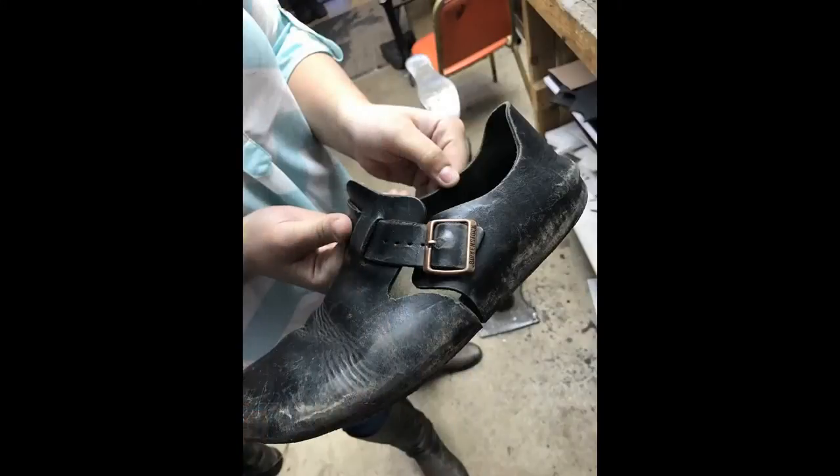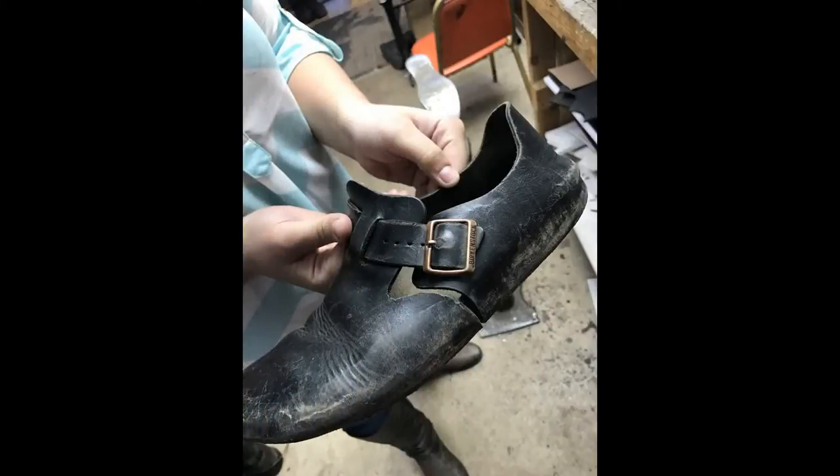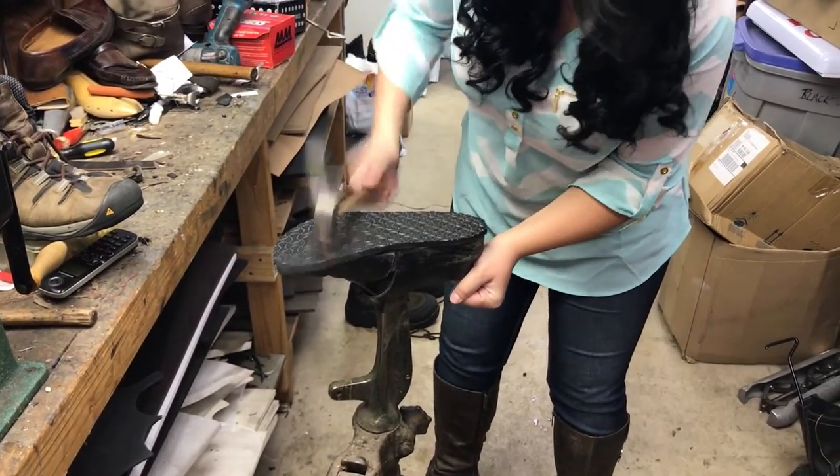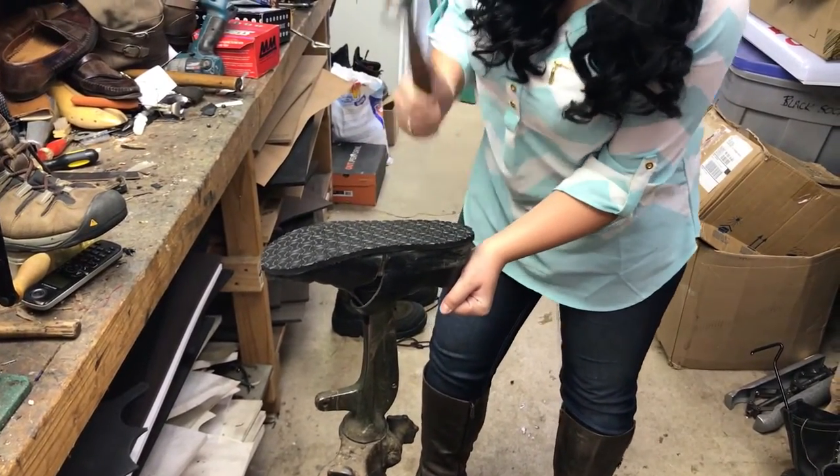Stay tuned — here are some clips of me re-souling and repairing a Birkenstock. Are you sad because your Birkenstocks are worn out? Well, Macy is and she's going to do something about it. Here you see after I glued the sole, I'm pounding it down to make it nice and secure.